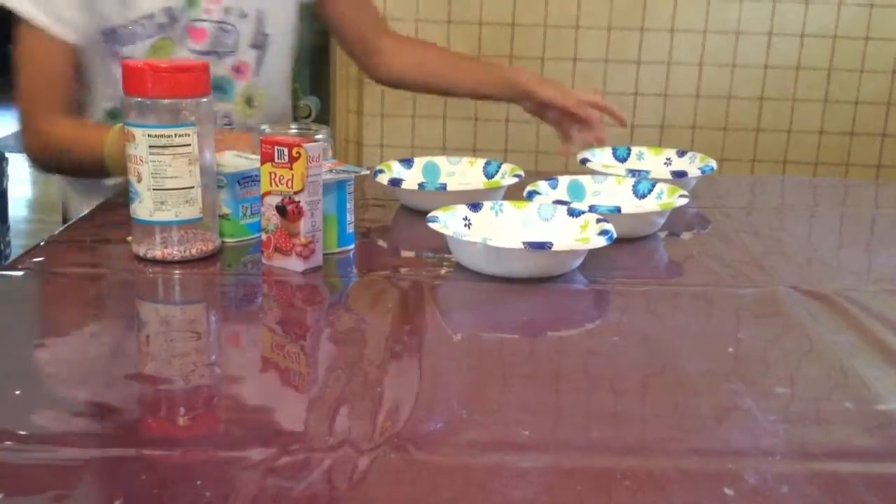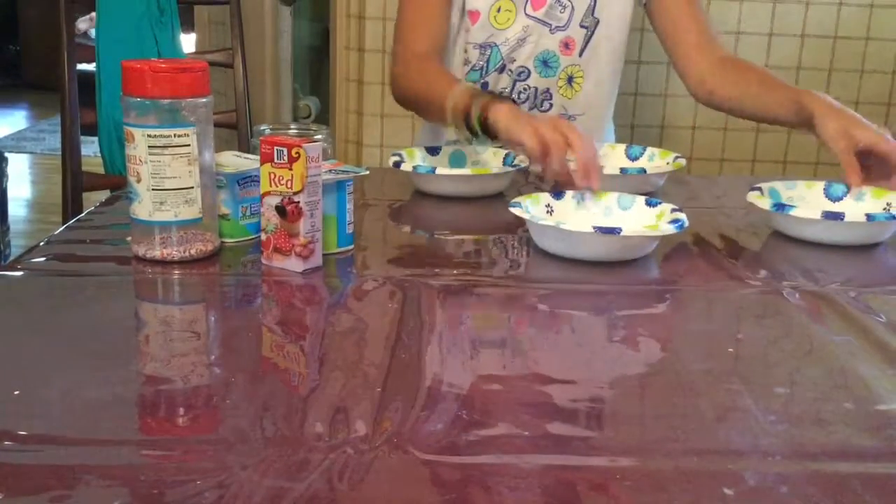In this video I'm going to be teaching you guys how to make the alicorn frappuccino. We are going to be using pink and white to make it. The first step is to set up your bowls.